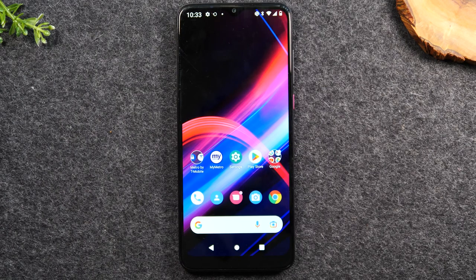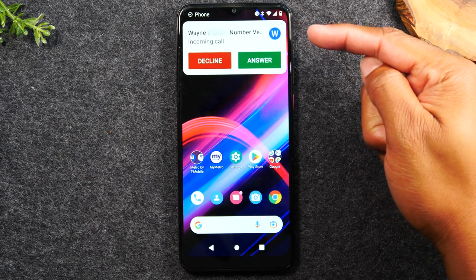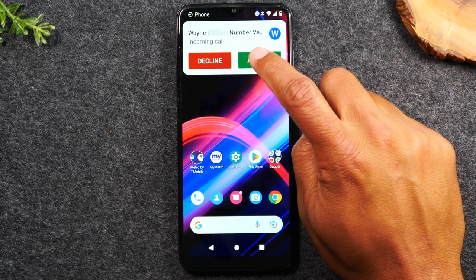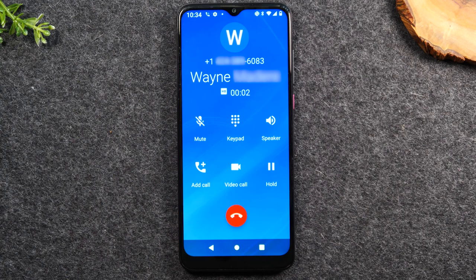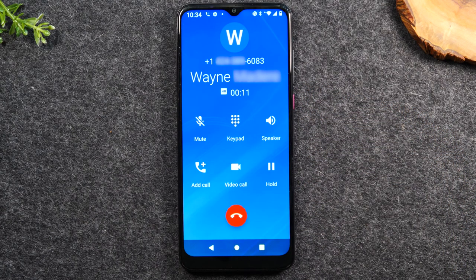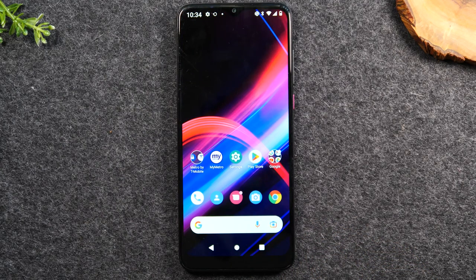In the next section, we're going to go over how to make and receive phone calls. When someone calls and you're already using the phone, you'll see a pop-up at the top of the screen. You can tap the green button to answer it or tap Decline to decline the call. Once answered, you can tap the speaker button to hear the call without holding the phone to your ear. When you're finished talking, tap the red button to completely end the call.